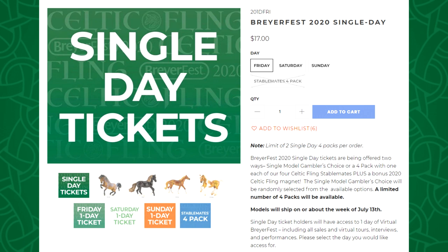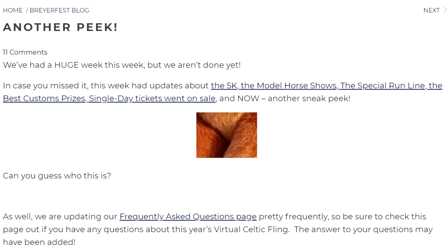Also on Wednesday, the BriarFest single day tickets went on sale. They are $17 each, or $75 for the 4-pack. However, the 4-pack is already sold out — it sold out within 24 hours. I am surprised that the 4-pack was actually more than buying four individual single day tickets, but I guess it was a guarantee that you got all four models. I thought about buying a 4-pack and unfortunately did not do it soon enough, but that's ultimately okay. I think I might still order a single day ticket or two and see what stablemates I end up with, just because surprises are still fun.